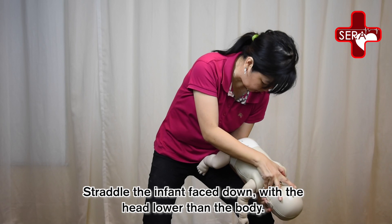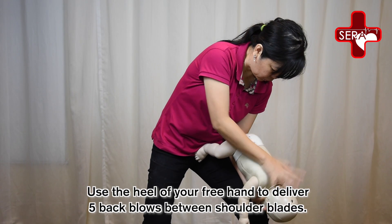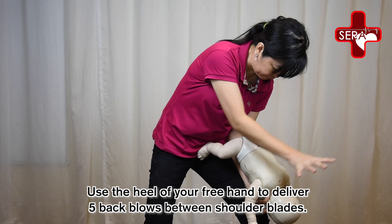Straddle the infant face down with the head lower than the body. Use your knee as a support. Use the heel of your free hand to deliver 5 back blows between the shoulder blades.